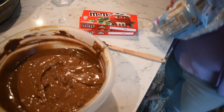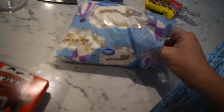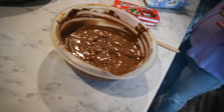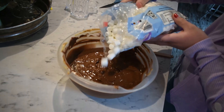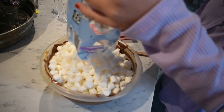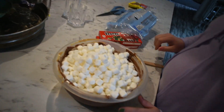Wait, how many marshmallows are we supposed to add? The recipe says 10 and a half ounces — basically an entire bag, Charlotte. So go ahead and start adding the marshmallows. Be careful you don't get chocolate on your sleeve, then dump it all in.